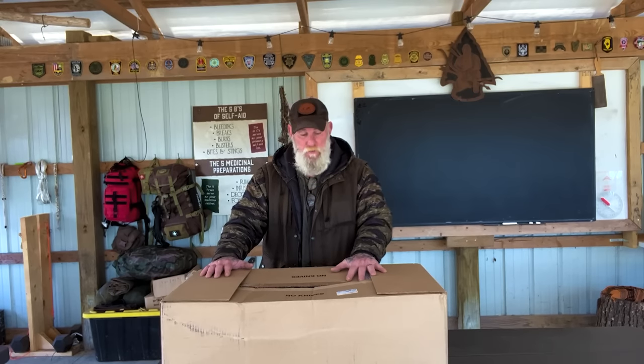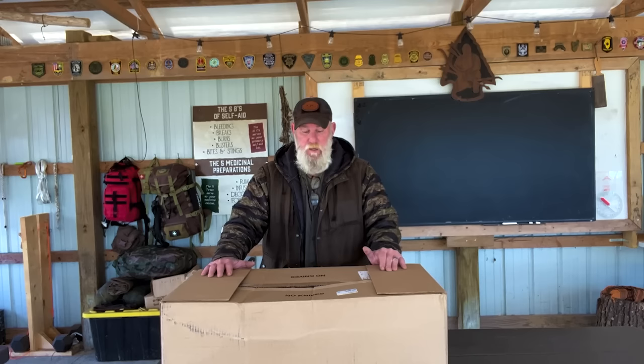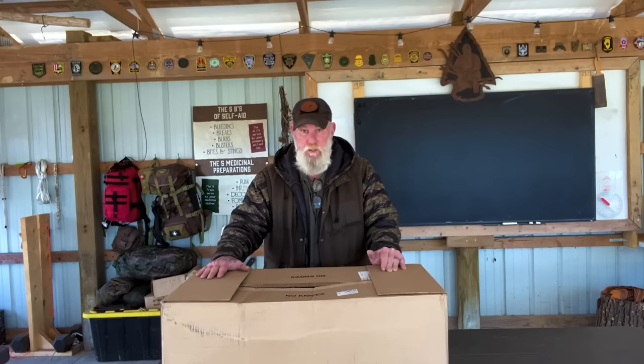Full disclosure — I paid money for this. This is a small company, a small business. I don't expect small businesses to give me things for free. It gives you a biased opinion when you take things for free. I talked to them about a discount and I did get it at a discount price, but I still paid well over $500 for what's in this box from my own pocket. This is not a paid promotion of any kind.